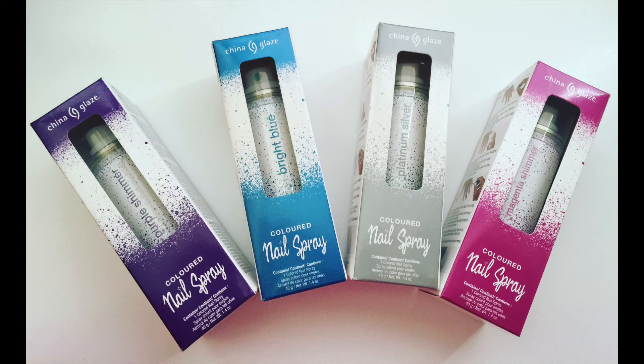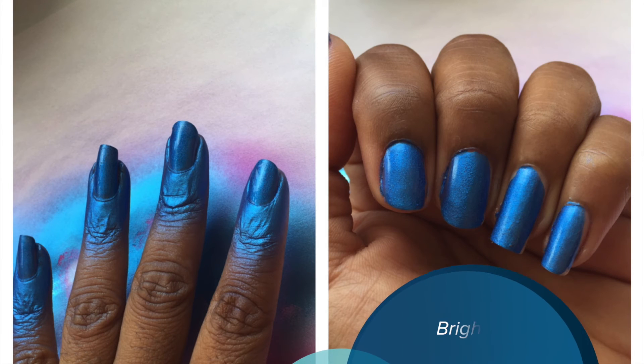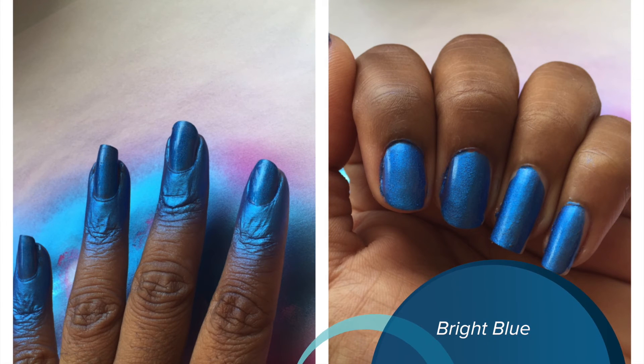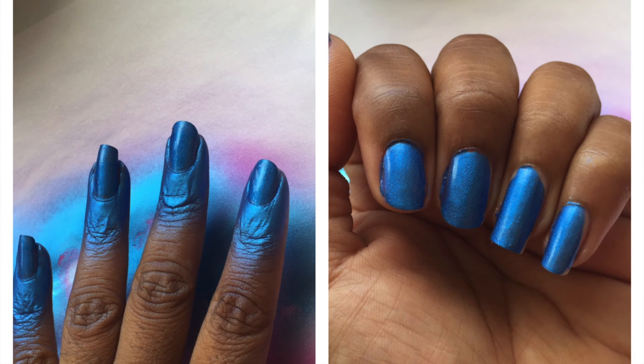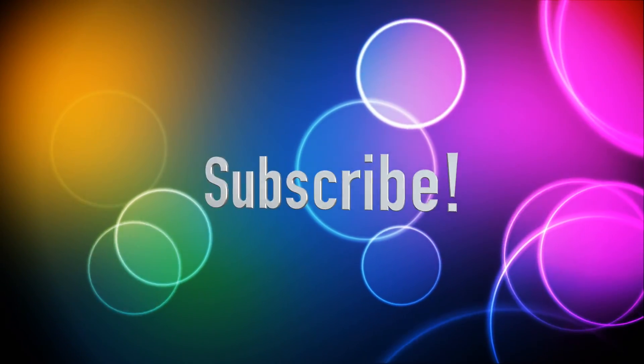While spray on nail polish sounds good in theory, I'd stick with nail polish in the bottle. I do plan on filming another video using the spray polish so if you all are interested in seeing more, let me know in the comments below. Thanks for watching and don't forget to subscribe for a new video each week.